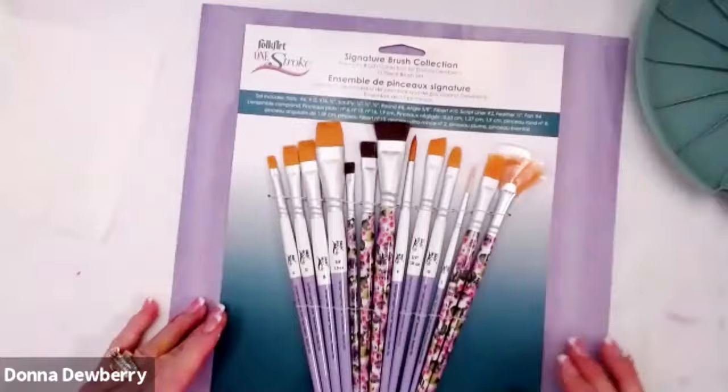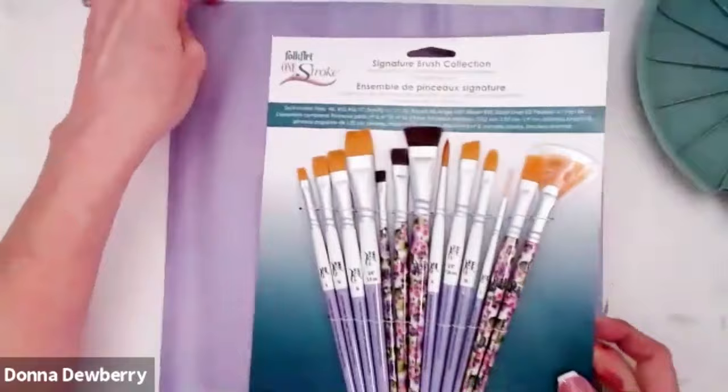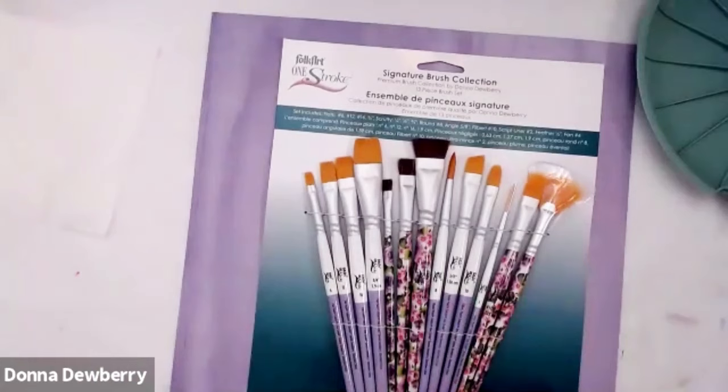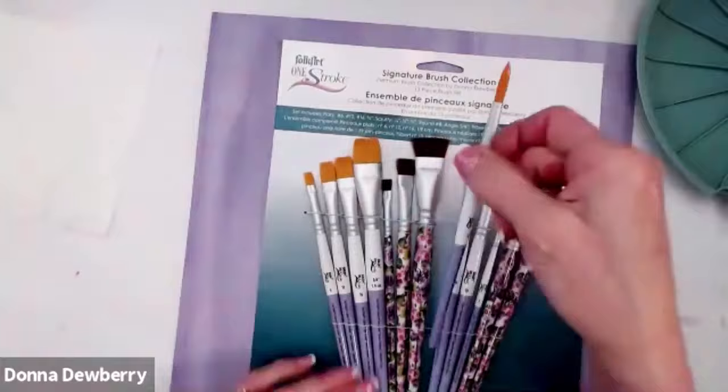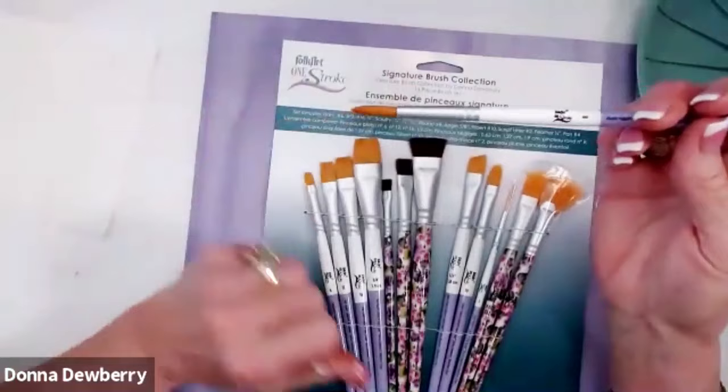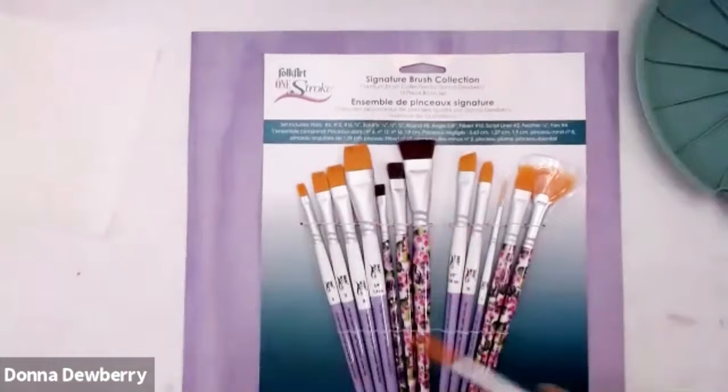We're going to use some scrapbooking paper today and we are going to use my signature brushes. I've decided to work through the next few lessons teaching you different brushes out of the 13 most used brushes and what I would use them for, so that you can get comfortable with them. I'm going to use a number eight round brush today. That sound you hear is cleaning the sizing out of the brush before we get started.